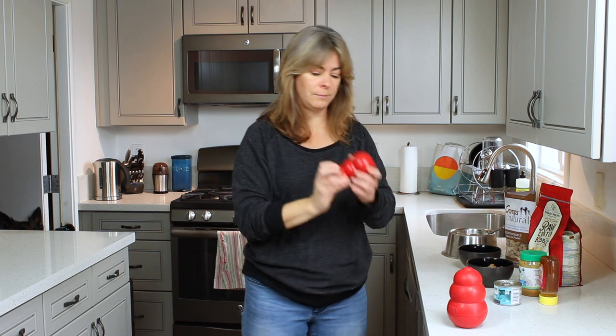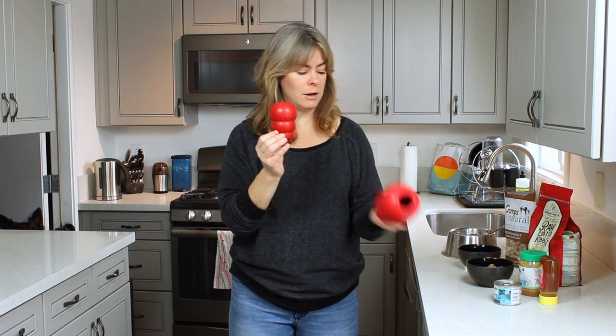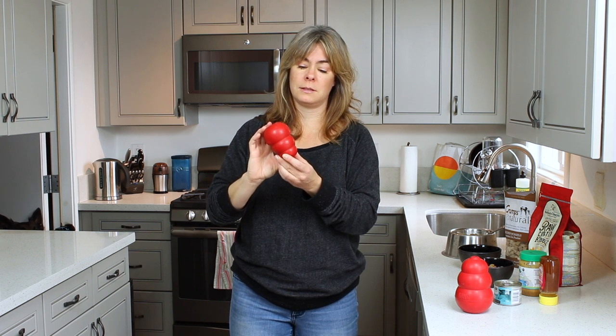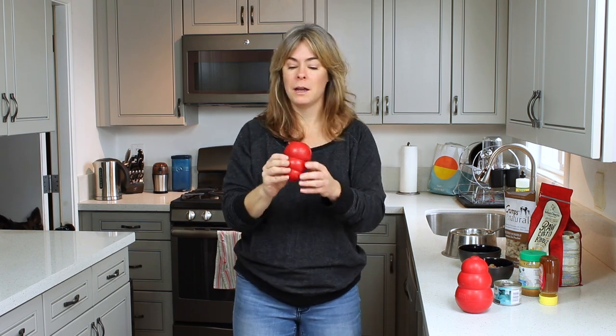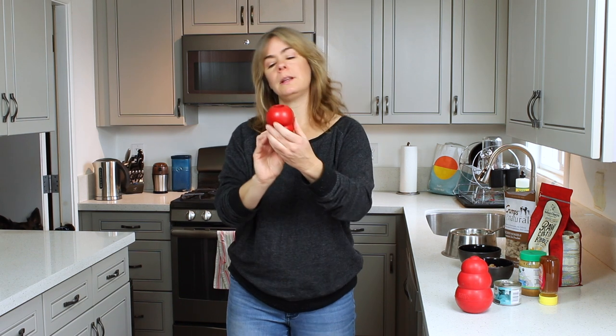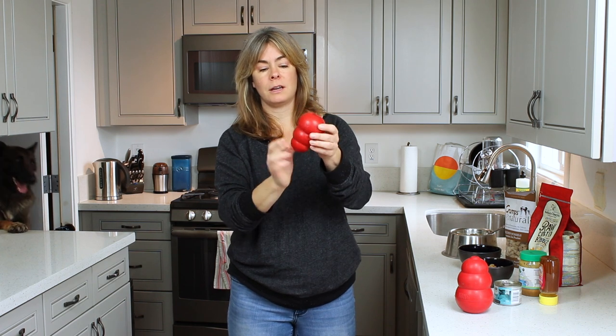The first thing we'll do is take this — this is called the large Kong, though it's not very large. I believe this is the XXL Kong, depending on your dog's size. I rarely use a Kong that is smaller than this. They do come in tiny ones, but I don't use them, and also because I have very big dogs and they would swallow them, which would be a hazard. Even a little dog — even a dog that's 20 pounds — can eat out of this Kong, especially if you fill it a certain way, which I will demonstrate. So I recommend large Kongs.